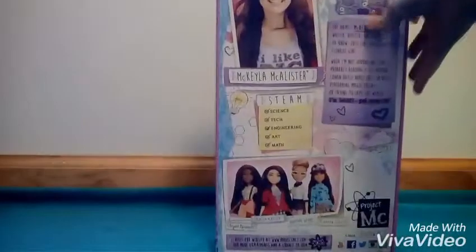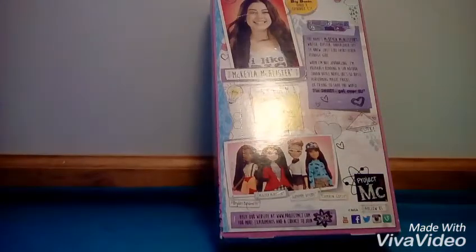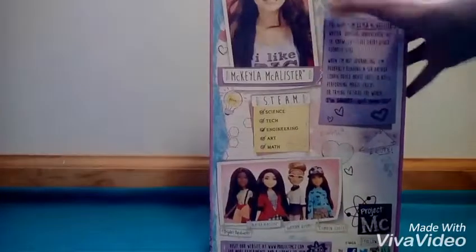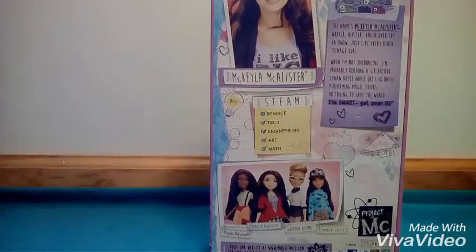This doll is made by MGA Entertainment, and on the back of the box we can see some other dolls in this line. It tells you a little info on Michaela and it says Michaela McAllister — writer, hipster, undercover spy.